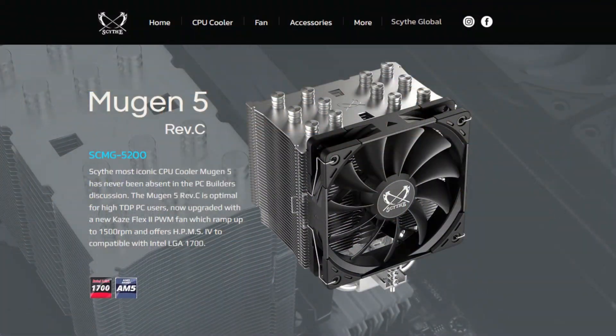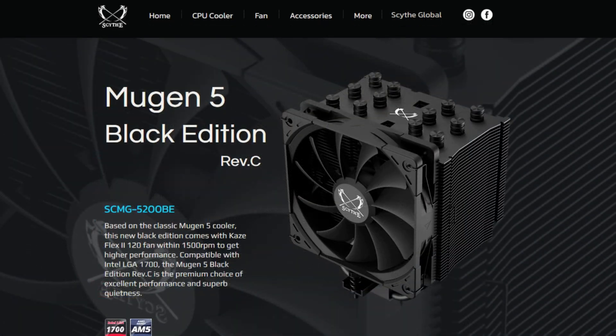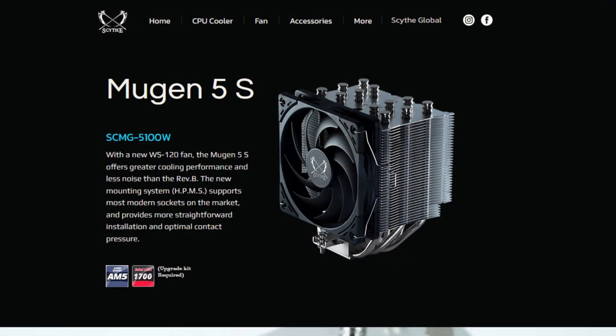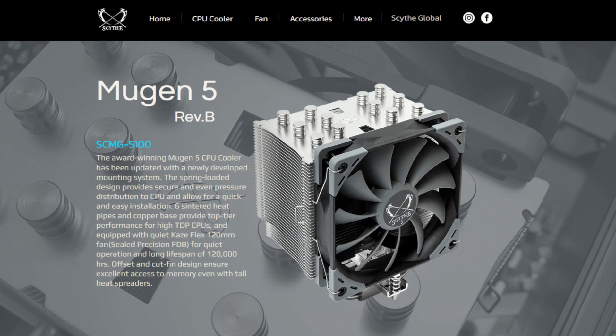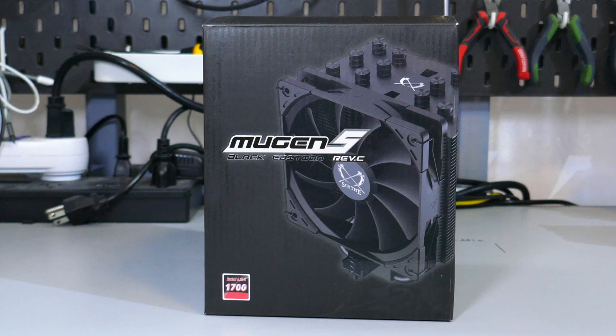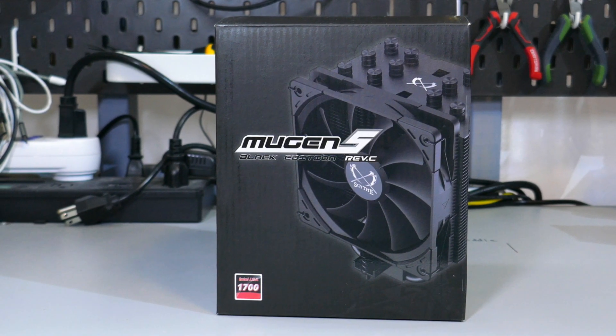There are many different versions of the Mugan 5. There is the Mugan 5 Revision C and the Mugan 5 Black Edition Revision C. These sell on Amazon.com for $56 and $66 respectively. There is also the Mugan 5S and the Mugan 5 Revision B, which are very similar to the Revision C but don't come with the most current socket hardware. What I have and have tested is the Mugan 5 Black Edition Revision C.